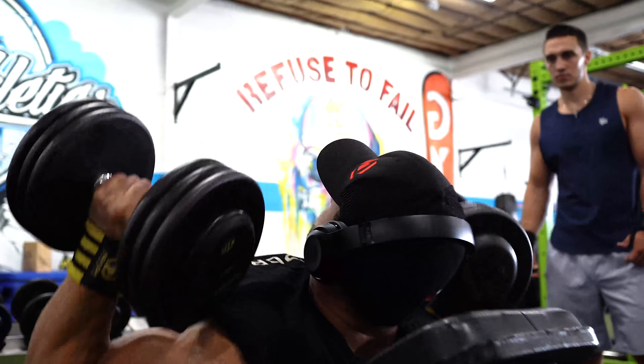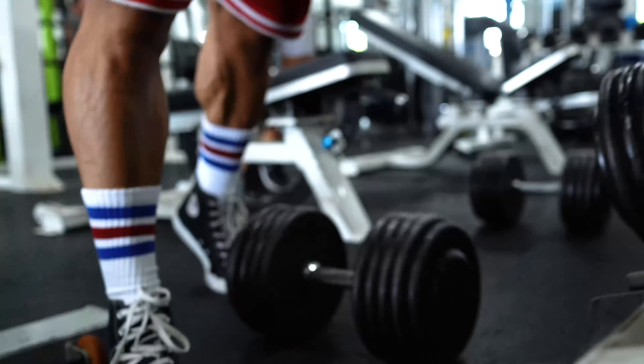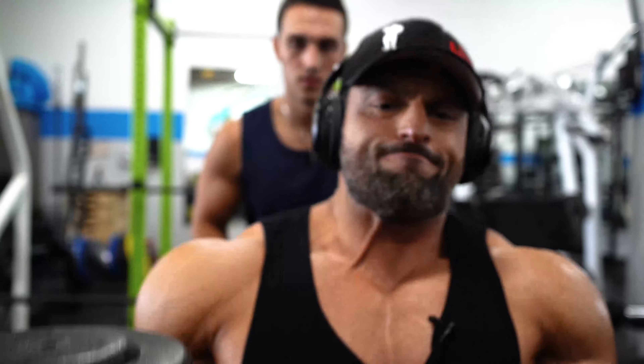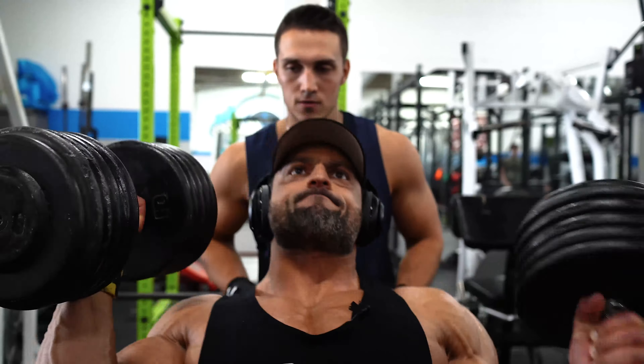So, first set we do 60s. I usually recommend warming up with a weight that's about 50% of your max weight. I might go heavier than 120, I might not, but 60s is a good warm-up weight for me.